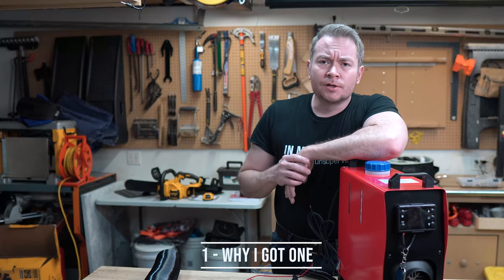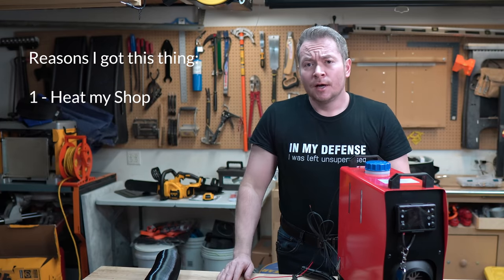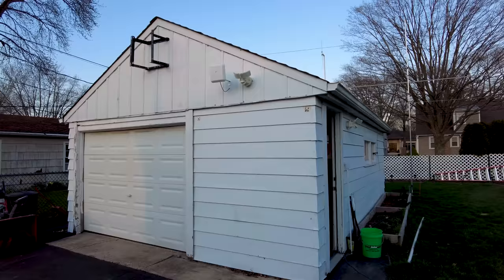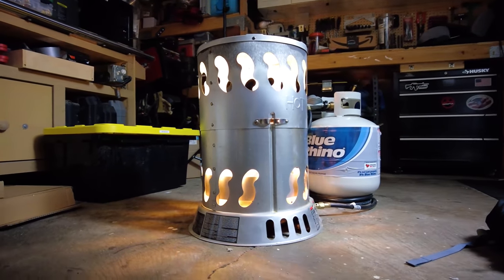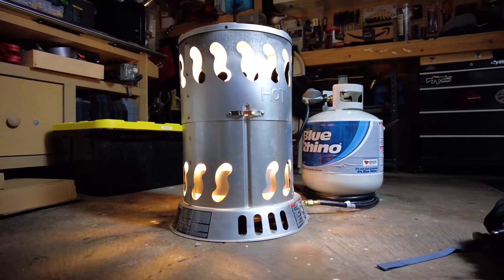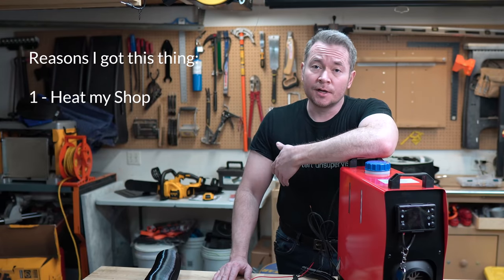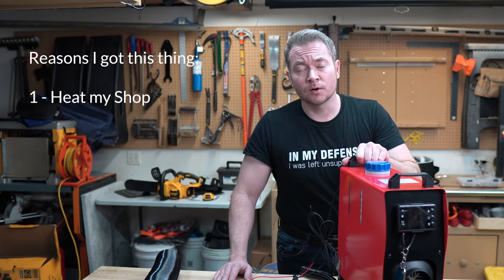I can certainly use a good heater, and I got this thing hoping it could meet three main purposes. First, heat my shop. I've got a detached one-and-a-half car garage that I use as my shop, and during the winter months it gets pretty cold. I currently heat it with a propane heater, and burning through about 20 pounds of propane every 24 hours of high runtime gets a little expensive. Diesel is cheaper, and if I can use this thing to provide dry heat into my shop during the cold winter months, I'll call that a win.